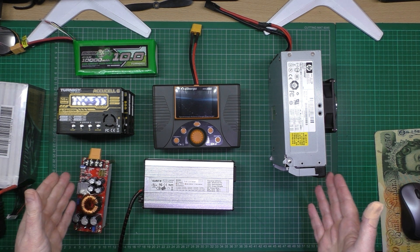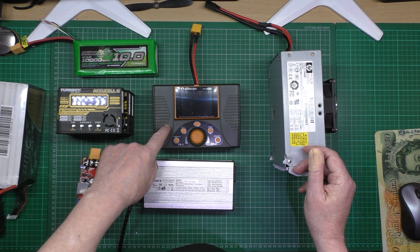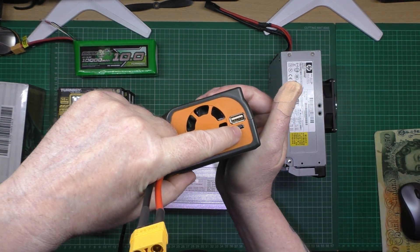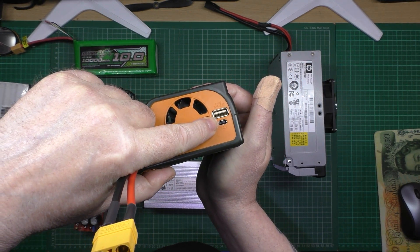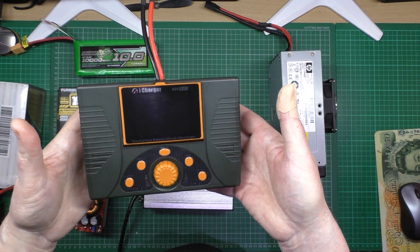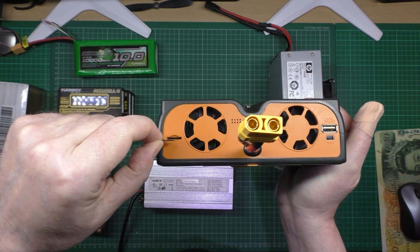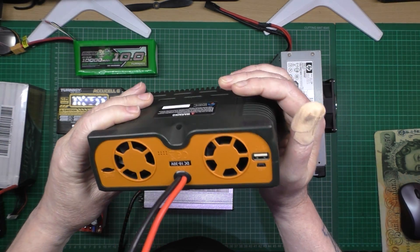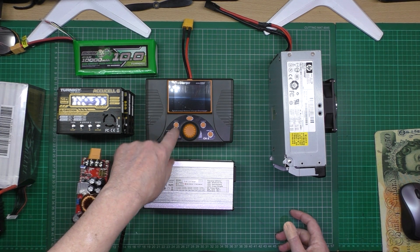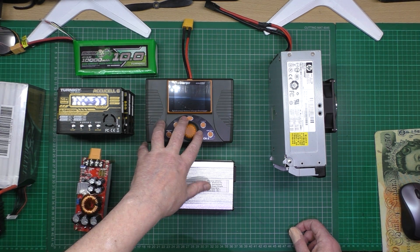These iChargers are in my eyes the crème de la crème of chargers — you just can't get anything better. They've got a USB port you can plug into a PC and use something like LogView to view live data of whatever you're charging. There's also an SD card slot to record all the data. They're absolutely fantastic — not easy to get used to at first, but once you know what you're doing they are the best charger by far.